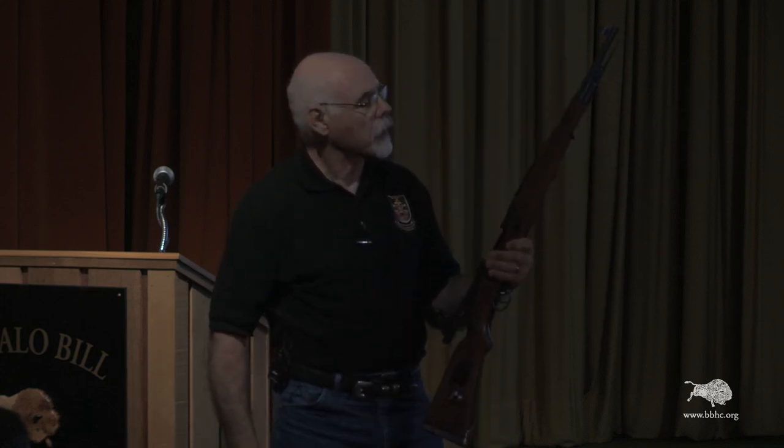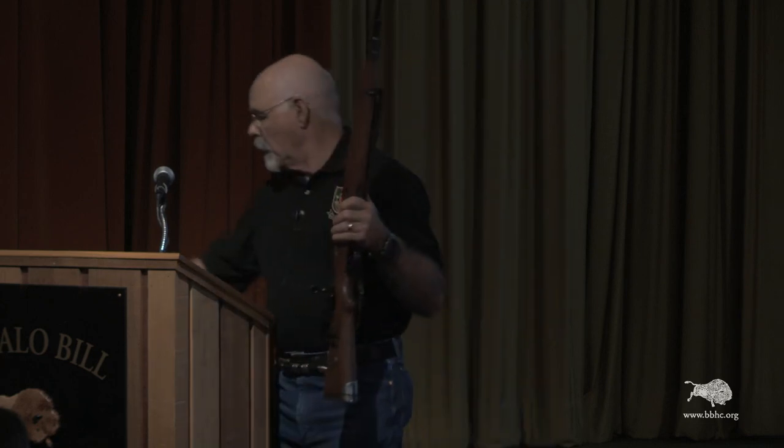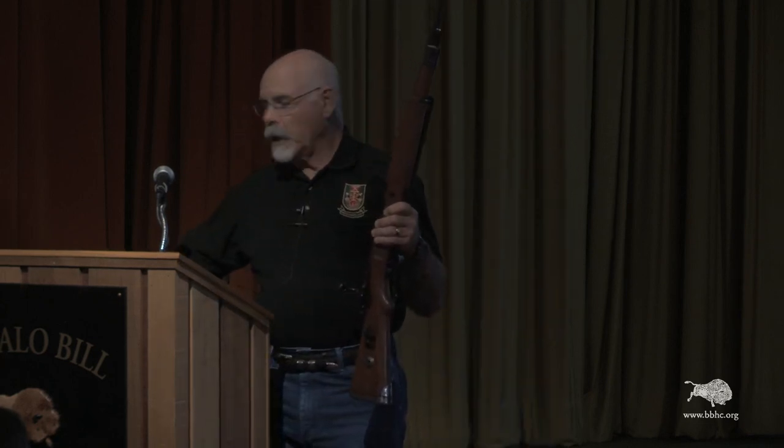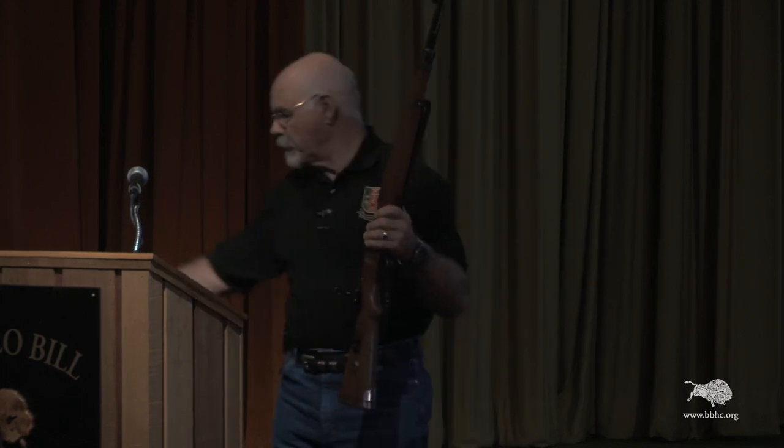It has all the other traditional Mauser features. All of the German rifles were chambered in the 7.92 by 57 Mauser cartridge. That's commonly called the 8-millimeter Mauser in the United States. They are one and the same cartridge, but the technical description is 7.92 by 57.